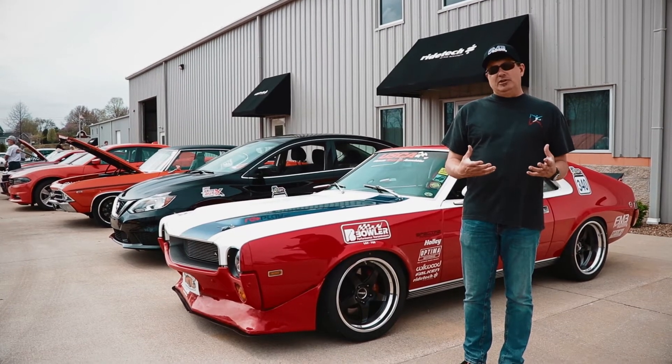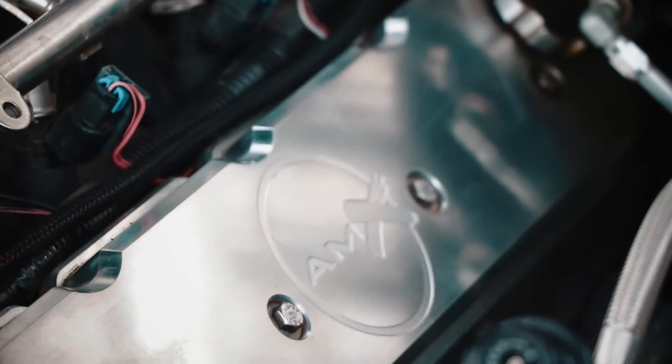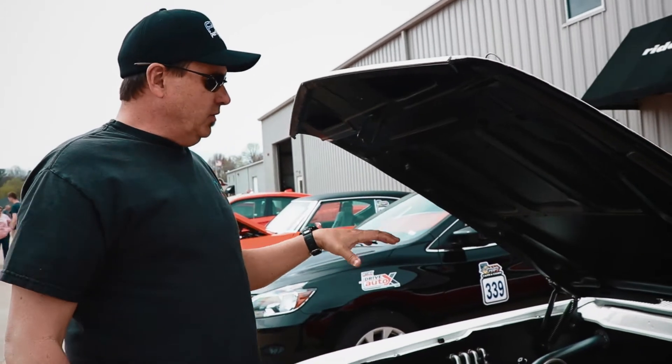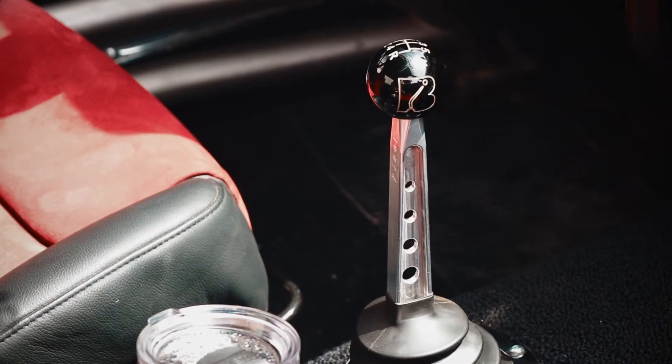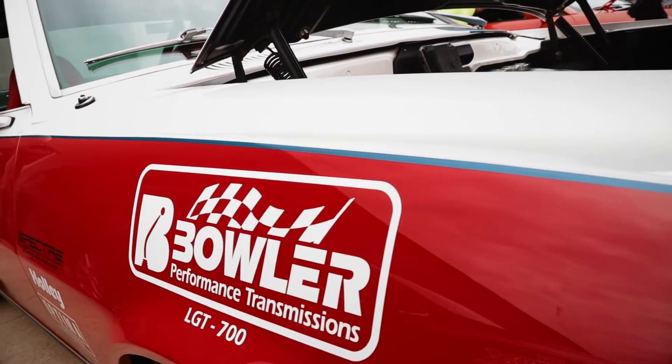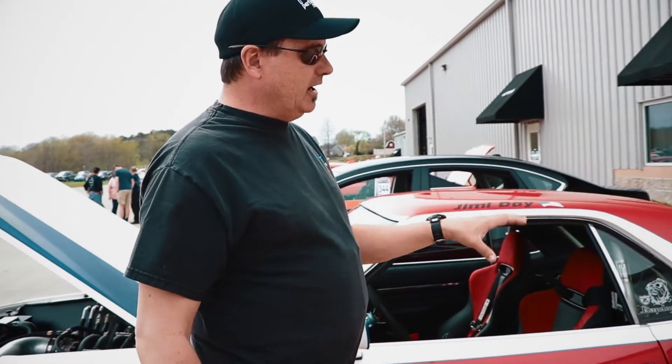We started with something really unique. I bought the car in 2002 — it's a '69 AMX. This car originally came with a 343 AMC and we replaced it with a GM Performance Parts LS3. Then moving back, we've got a Bowler LGT 700 transmission in the car bolted to a Ford 9-inch rear end.